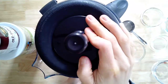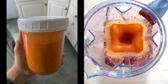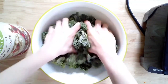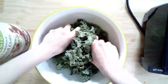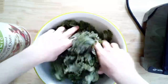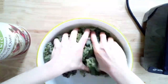Blend everything together until the cashews or white beans and all the ingredients are nice and smooth, and you've got your nacho cheese sauce — so easy, simple, and packed full of flavor. Make sure your hands are clean, then go ahead and massage the kale again to make it more manageable before adding the sauce, because it is a lot of kale to work with.